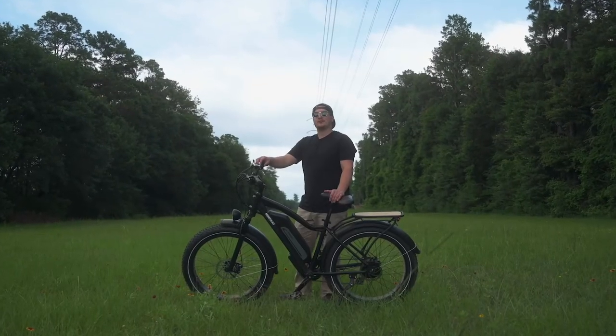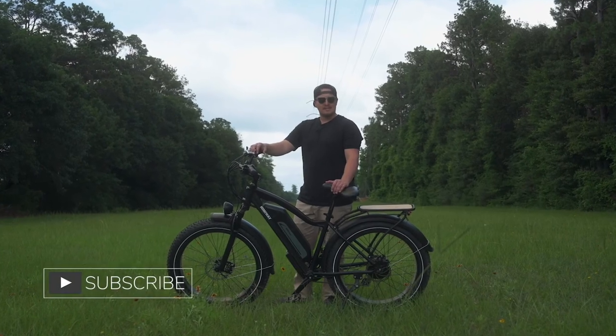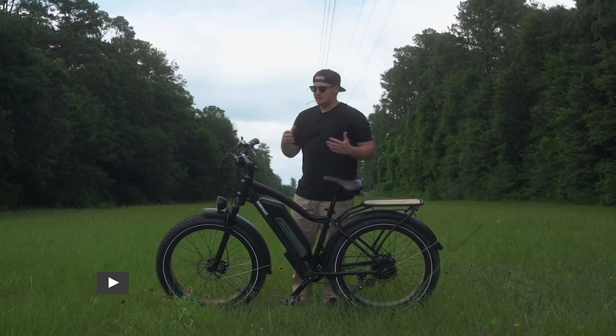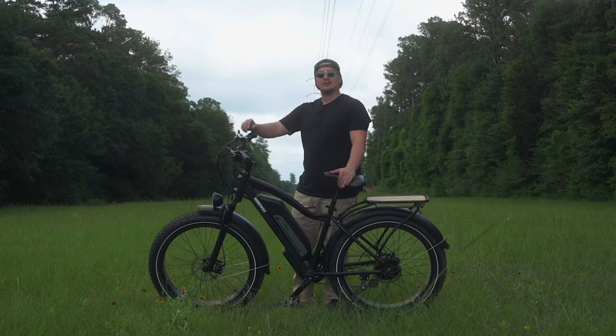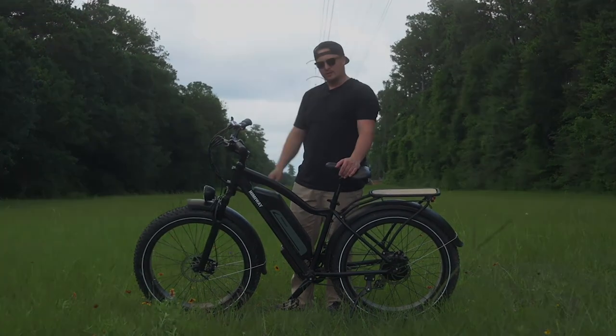All right guys, that is going to do it for our long-term review of the Himaway Cruiser. If you want to know more about Himaway, I'll put a link to their website down below. And if you've got any other questions about this ride or anything I didn't touch on, please let me know in the comments. I love talking to you guys, and we'll catch you on the next one.